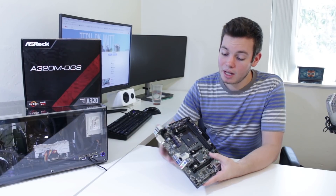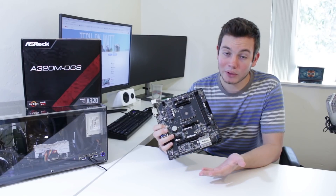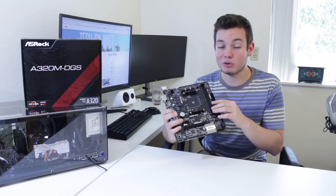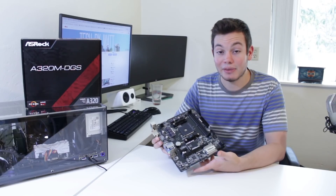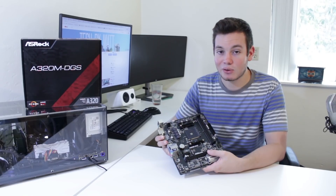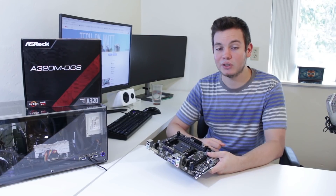Conclusion: is this board worth it for $50? Yes and no. For a small niche group of people it could work perfectly fine, but if you're comfortable with overclocking or buying a mid-to-high-end Ryzen CPU, I'd definitely recommend going with at least a B350 chipset board. Overall it's not a bad board, I just think the A320 chipset is pretty limiting and the vast majority of people will benefit from going with B350. Hope you enjoyed the video — give it a thumbs up and consider subscribing for more PC and tech content. This is Matt from Tech By Matt, signing out.